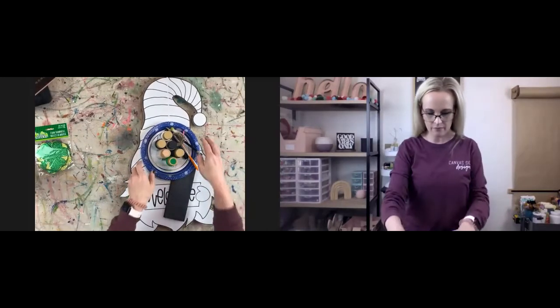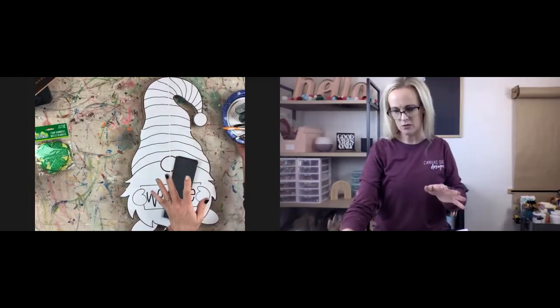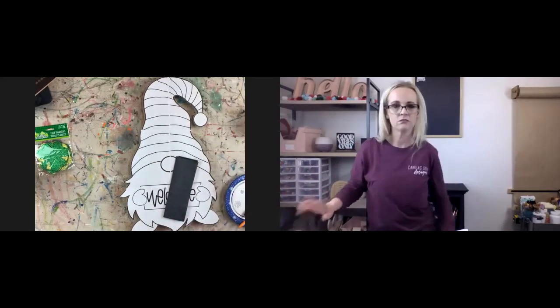I have all my supplies out. Hopefully you guys were able to find most of the supplies pretty easily. A lot of the paint colors can be traded out for similar colors, similar brand, or another brand.